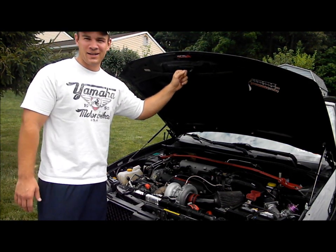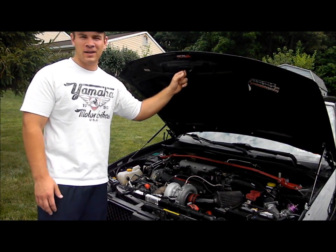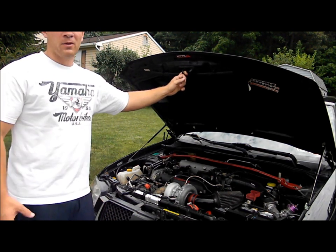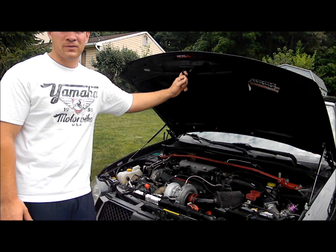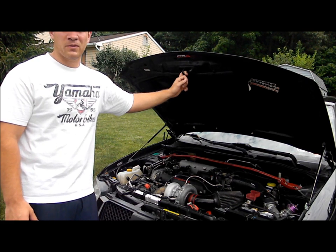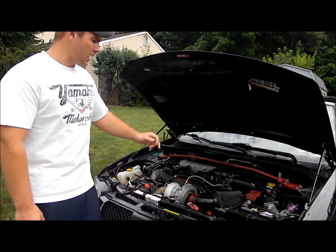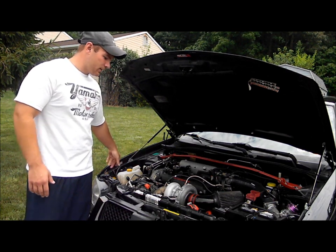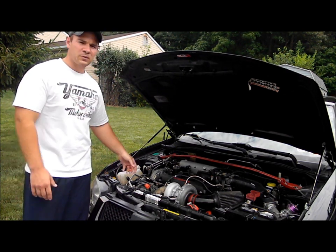Welcome back to Poor Man Mods. Today we're going to show you how to install an intercooler sprayer. Freddy went ahead and picked up a washer pump from Advance Autos for ten bucks — it's a universal fit and he's already had it mounted. We're going to show you how to wire it in and then show you what it does performance-wise.